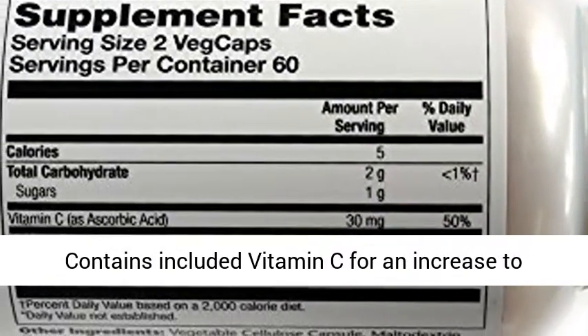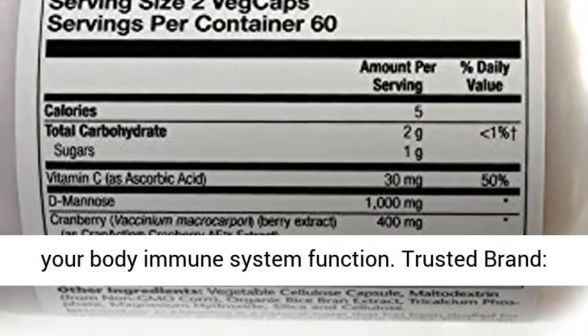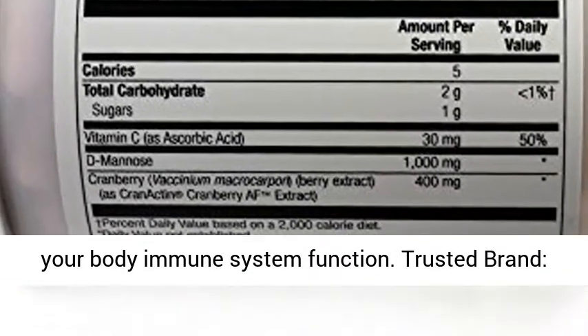Immune Function: Contains vitamin C for a boost to your immune system function. Trusted brand.